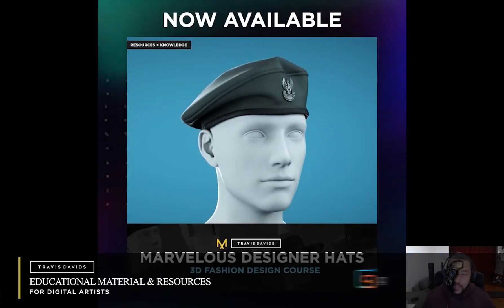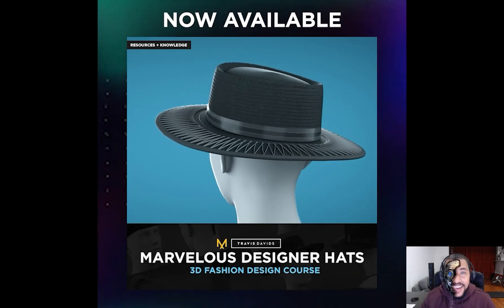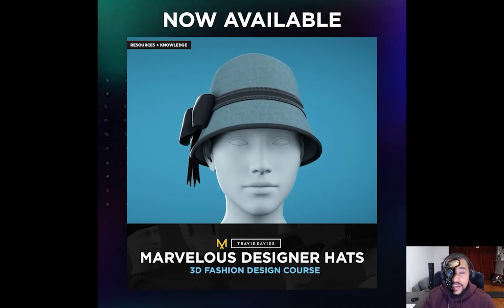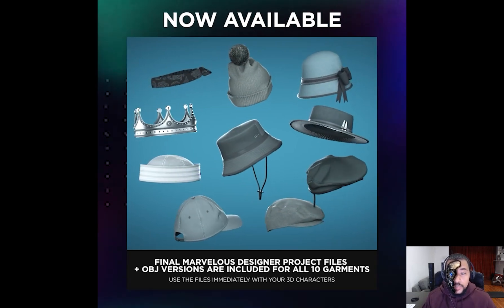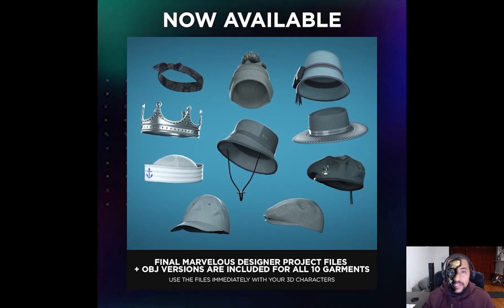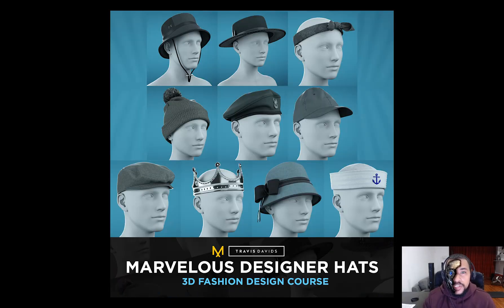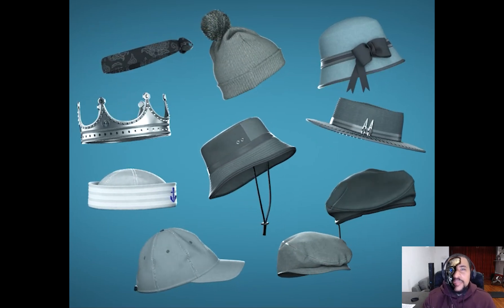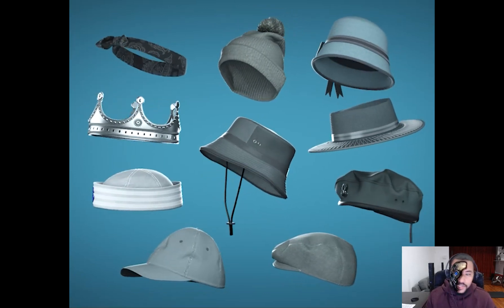I want to introduce you to my brand new 3D fashion design course called Marvelous Designer Hats. I consider the information in this course to be quite rare because a lot of people don't show you how to work with rigidity in Marvelous Designer. Since we're creating hats — whether working with the brim or the crown — there's always some type of rigidity involved, and I'll be showing you tips and tricks plus some very creative ways to use built-in tools you've probably never considered before.